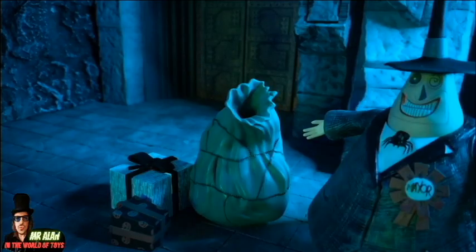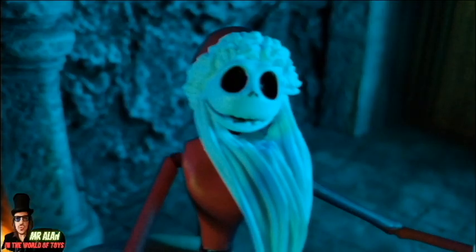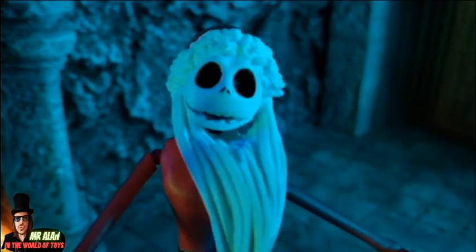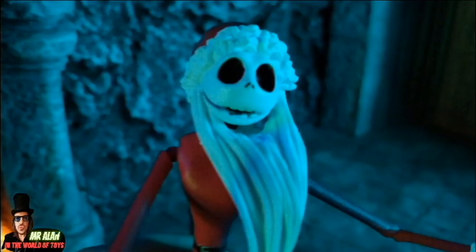Ho ho ho! Hey Jack, what are you doing today, Jack? I was on a bright Christmas in Halloween Town once again. No, please don't do that. Do you remember? Yes, I remember, but this day will be better.